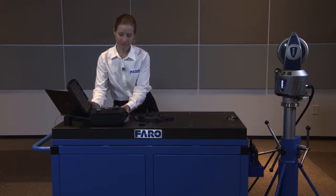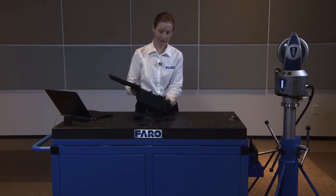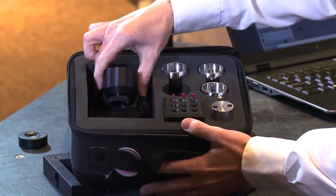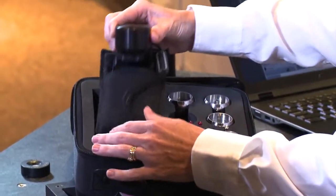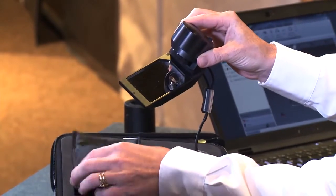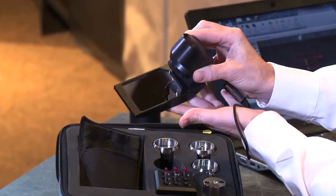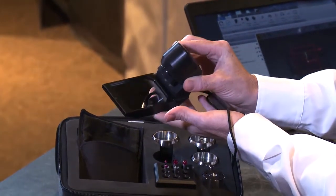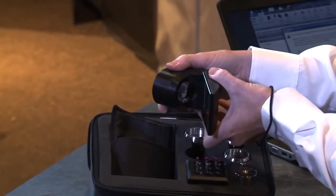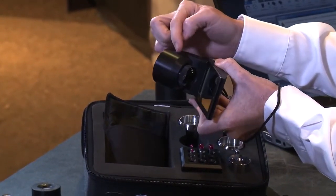Our RetroProbe 100 comes in a case with all of the accessories that you'll need. The unit itself has a wrist lanyard, and comes in a case that protects the mirror. The wrist lanyard allows you to prevent dropping it, because you don't want to break it. Inside the RetroProbe 100 is an SMR in the back face.